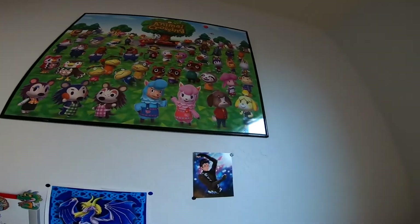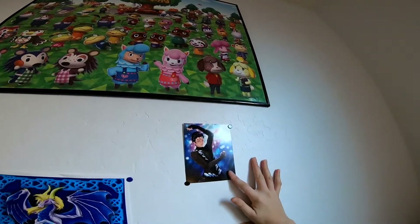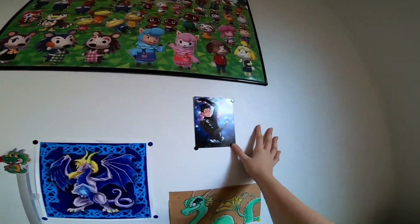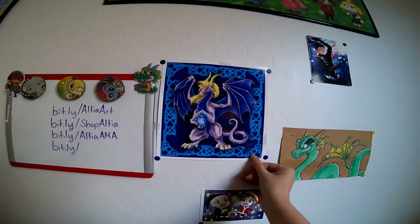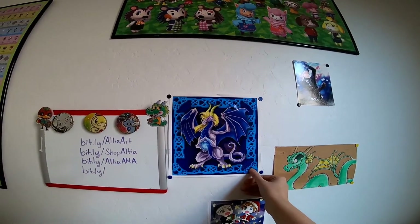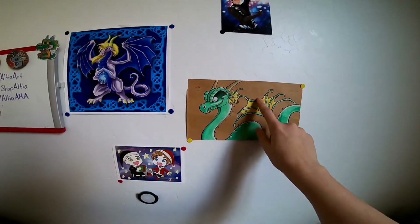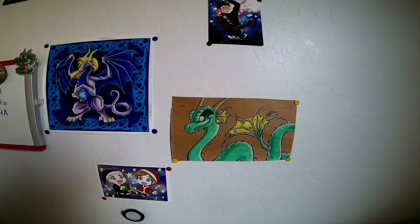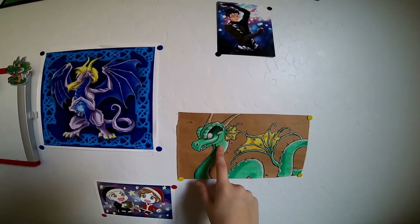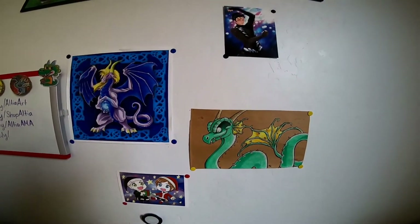Over here I have some art — this is from the amazingly talented Judith Rodriguez; it's one of her art prints and I think it's really pretty. Over here, this one I actually got from my mom who got it from a friend. And right here is one of my really old drawings from high school done in colored pencil and brush tip marker.